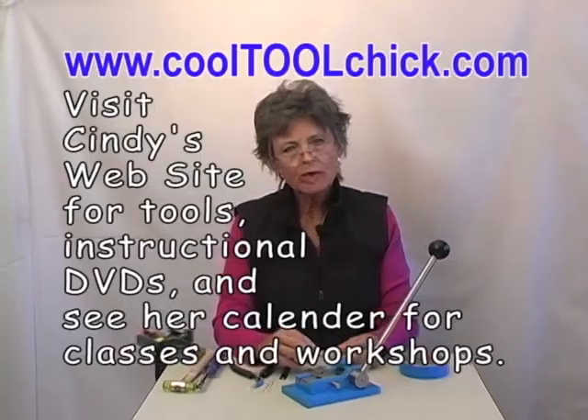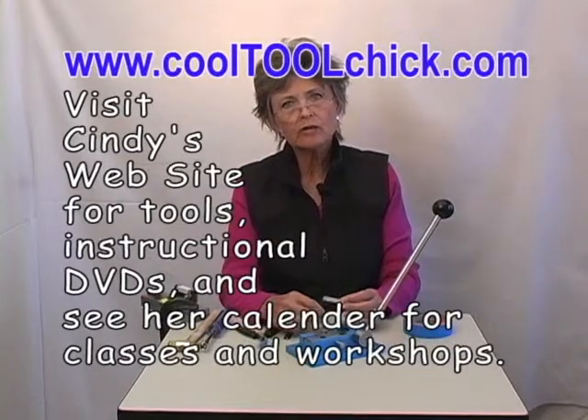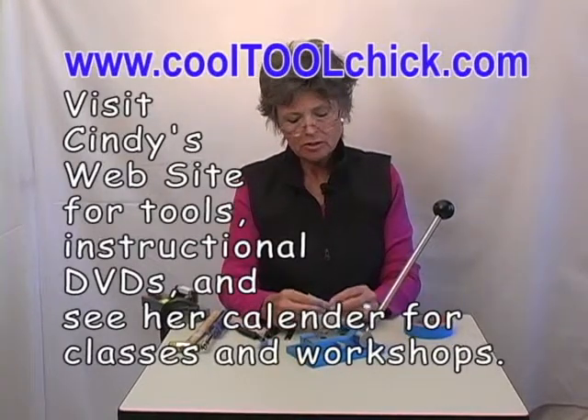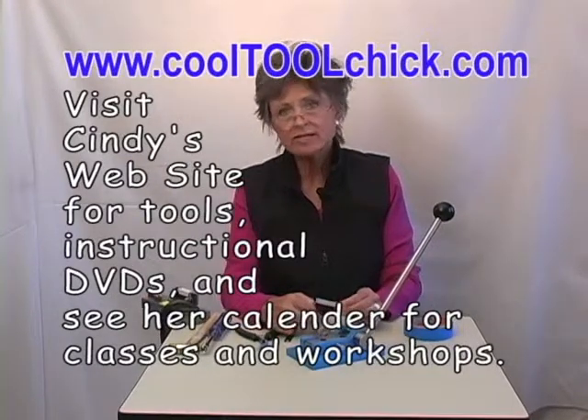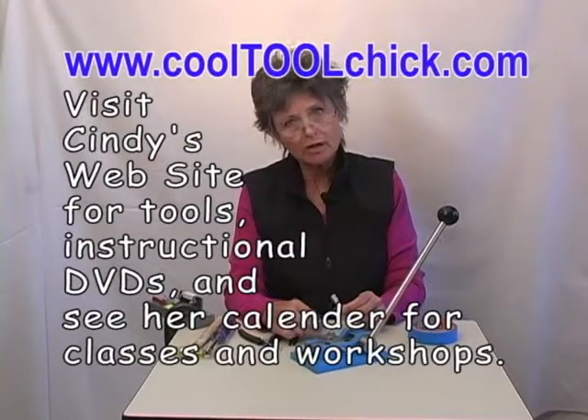Check out my website for all the tools that I offer, including now this new Cindy's Wire Weaving Cutter, which is just an option or an alternative for using the handsaw. www.cool2chick.com.